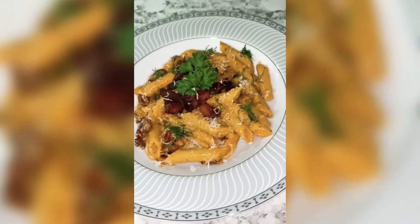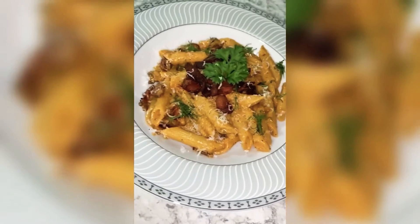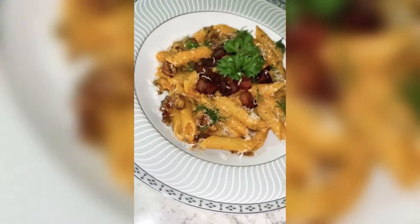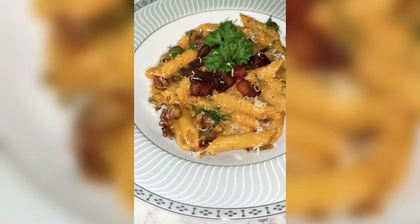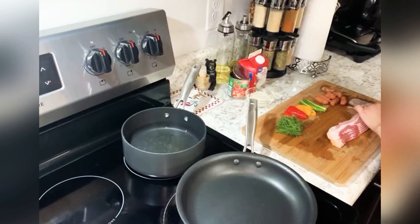Hey guys, so today we're making this pasta that I call junk pasta, because usually me and my husband try our best to not throw food away. So when I have things in the fridge that are about to expire in a few days, I make this pasta and throw everything in it — better than throwing it away, right? This is not really a recipe; you can use anything you like, anything that you don't want to throw away.